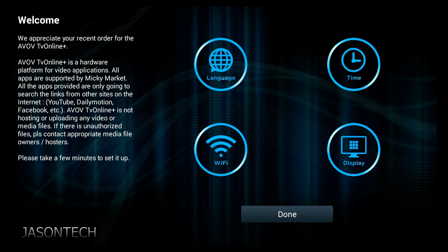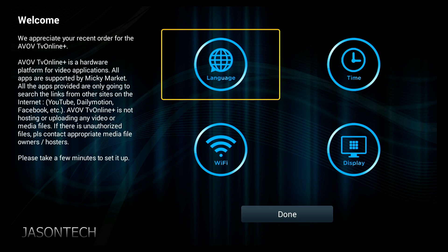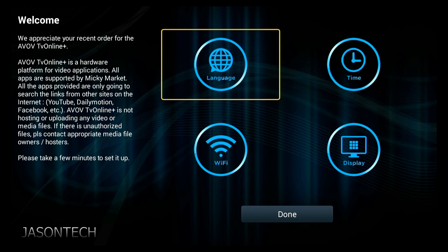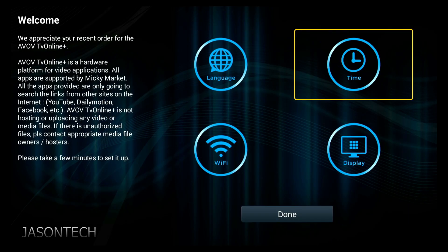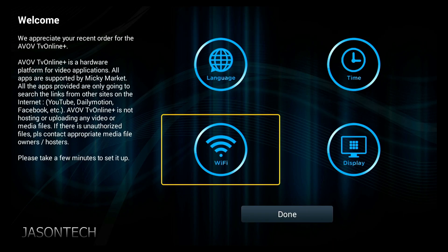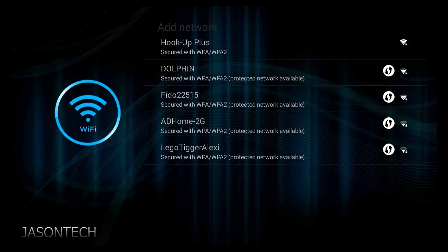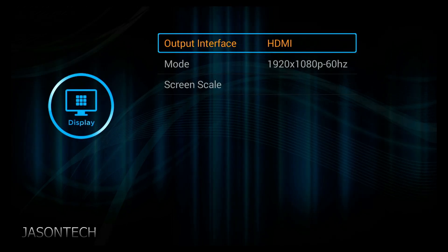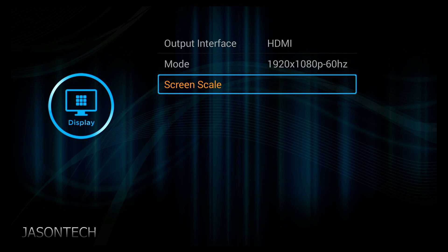And there you guys have it. So now you just gotta follow a few steps. Over here you can pick the language, go to time, and you got Wi-Fi — you can activate the Wi-Fi from here. And display: if you need to stretch it, you can do it right here, screen scale.